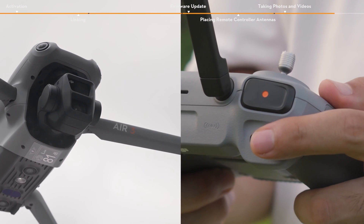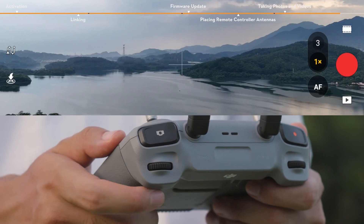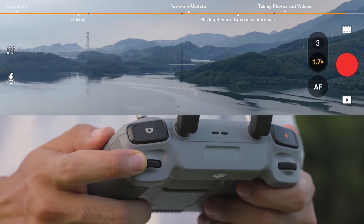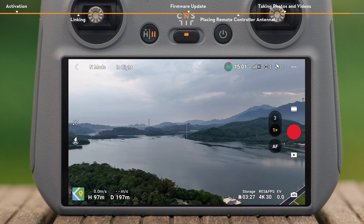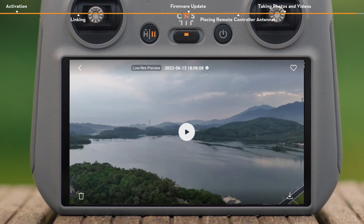You can also adjust the tilt of the gimbal by using the gimbal dial on the left side. In Video mode, use the dial on the right side of the remote controller to adjust the zoom. After capturing, tap the playback icon below the shutter record button to view and download your footage.